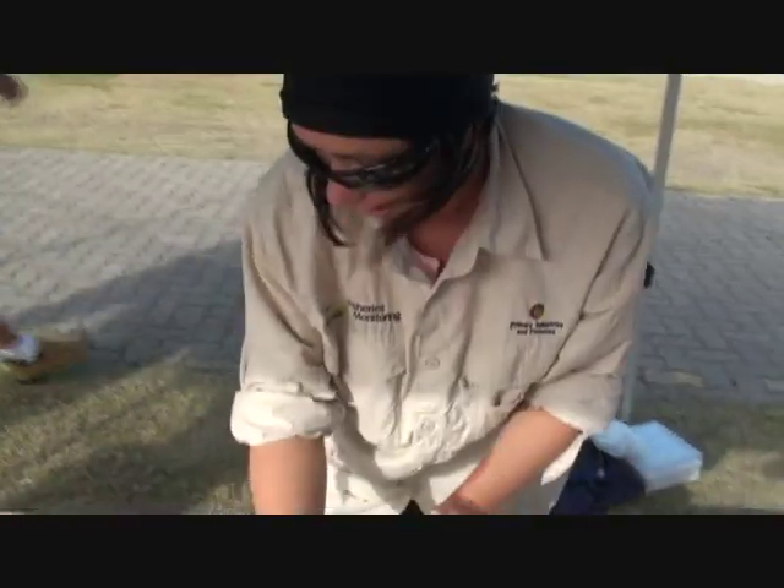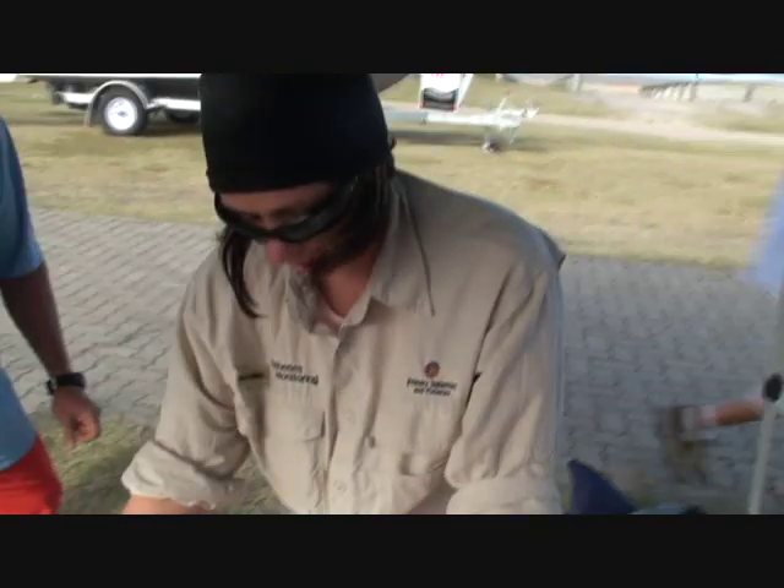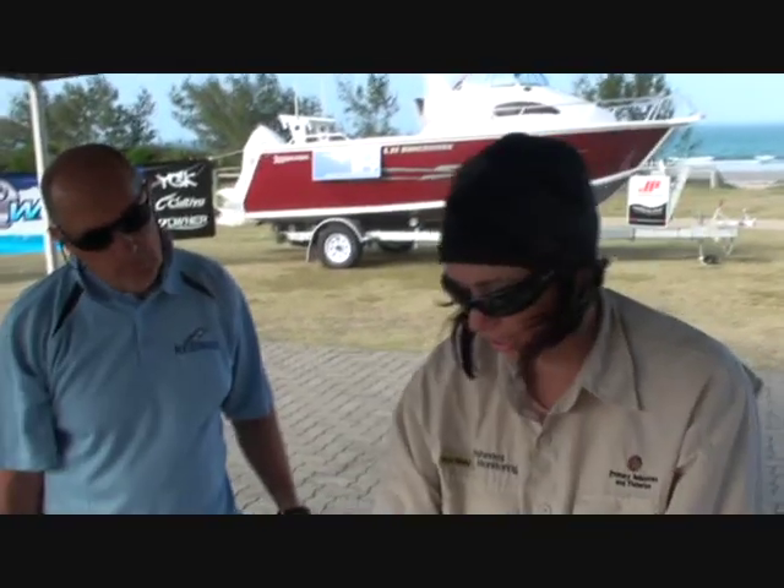Under a microscope you can read it like a tree. There's layers — it's a calcium deposit laid down each year, one ring per year.